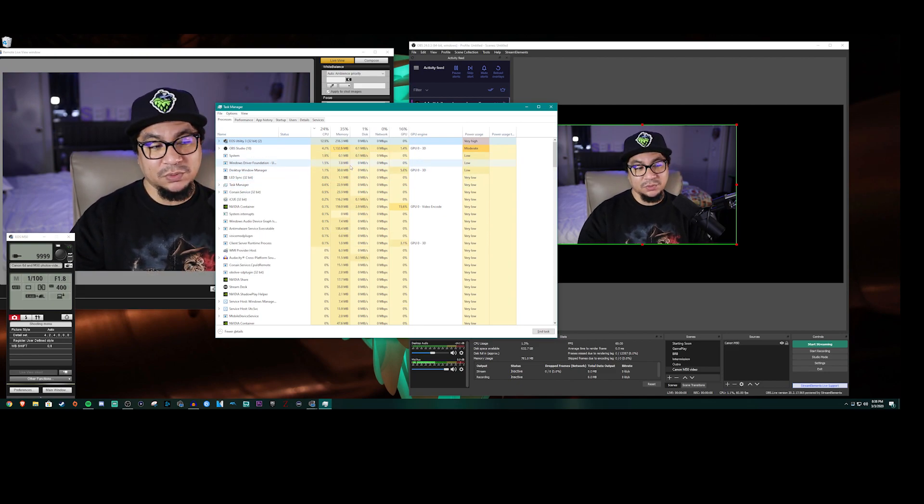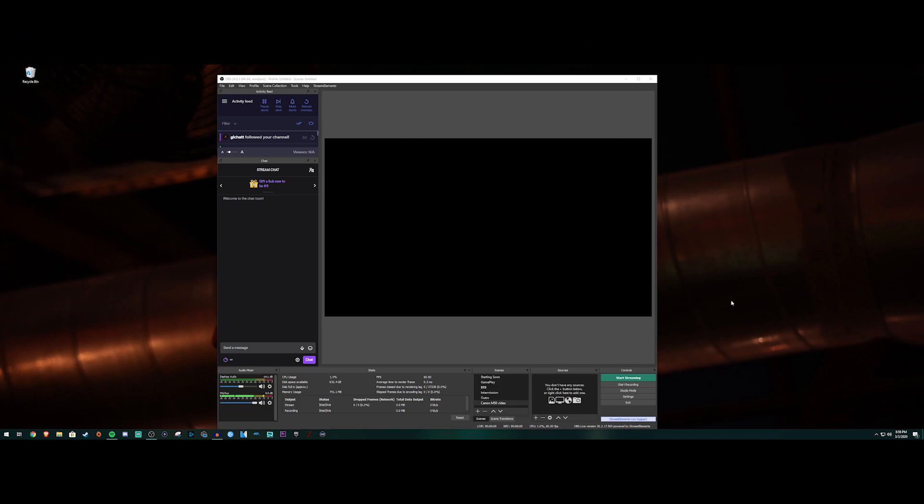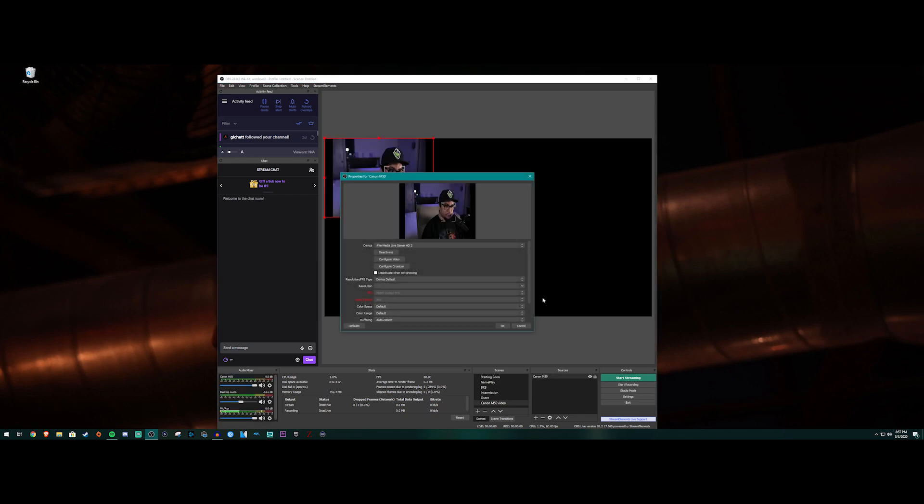Now let's go to method two. In method two we have a micro HDMI connected to the camera, and it's also connected to the input port of the AverMedia Game Live HD2 capture device. You could also use the Elgato Cam Link, which is a very popular one. The main reason I got this capture device over the Elgato was because it was cheaper during Black Friday. Let's go ahead and add it in OBS — click the plus and add Video Capture Device, name it Canon M50, and hit OK.